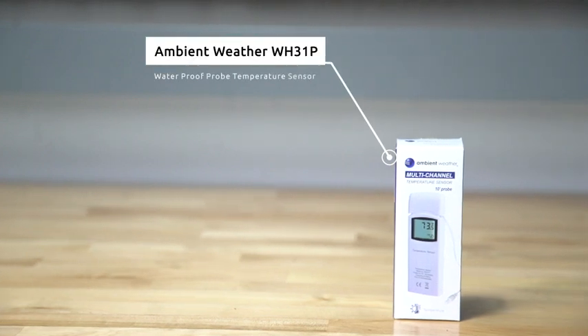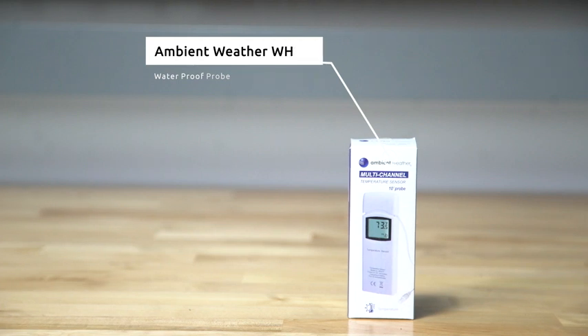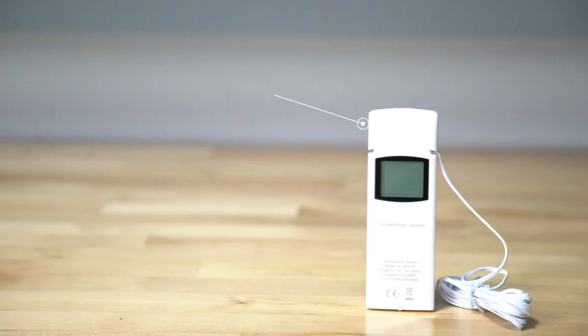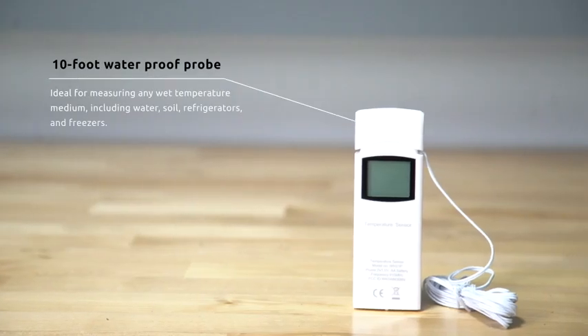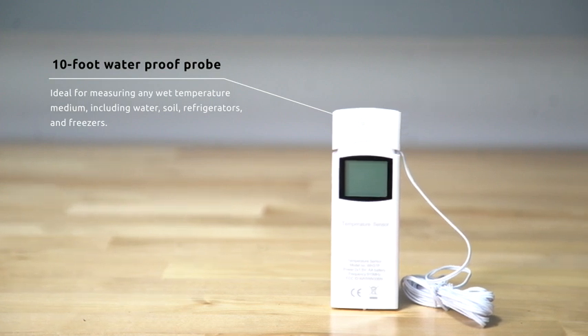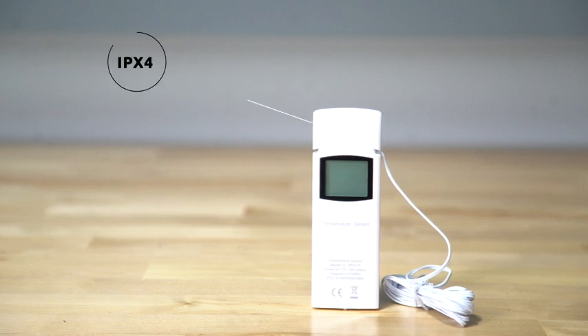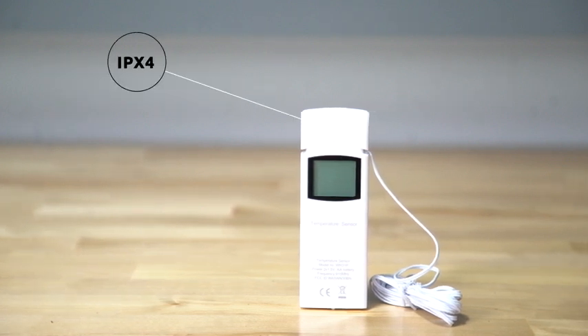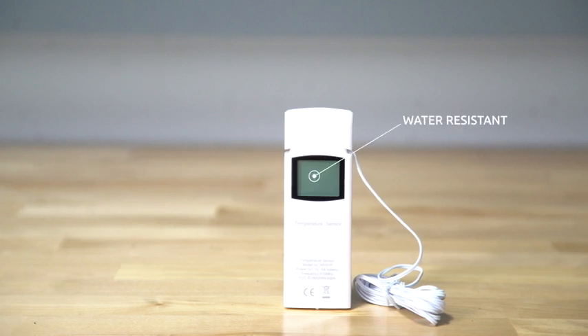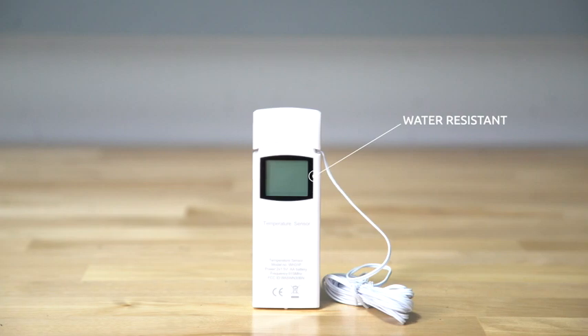The Ambient Weather WH31P Waterproof Probe Temperature Sensor includes a 10-foot waterproof probe ideal for measuring any wet temperature medium including water, soil, refrigerators, and freezers. This sensor has an IPX4 water-resistant rating, and the probe has a low thermal mass, responding quickly to temperature changes.